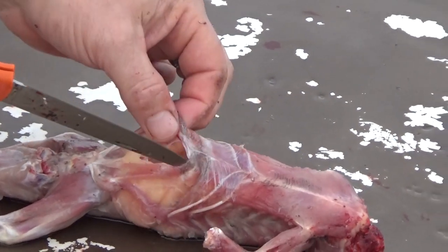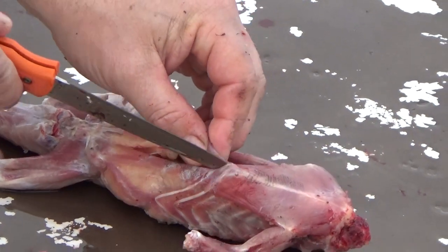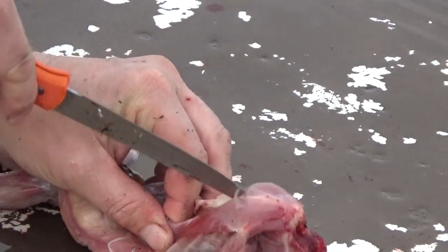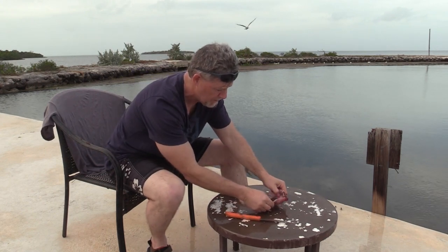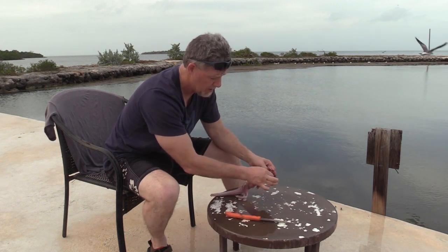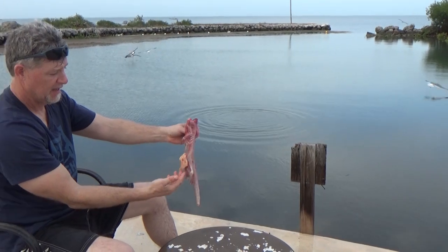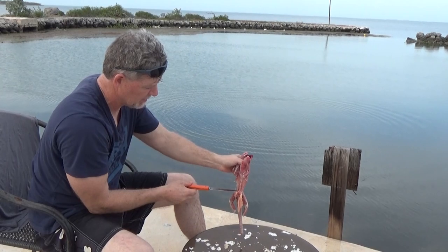Now I'm going to be careful — I don't want to puncture the intestine. I'm going to gut the iguana by taking him all the way up through the sternum here, center of the chest. All the good stuff right there. Now I'm just going to pull all this out and throw it in the water. You can see how much fat — that's all iguana fat. You can see what good shape this iguana was in.